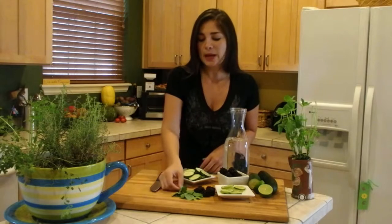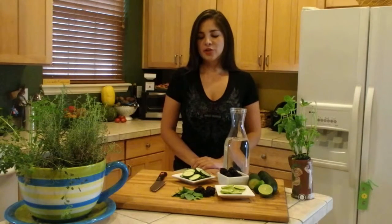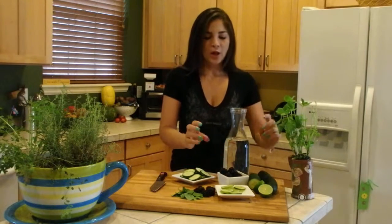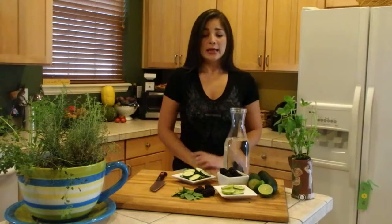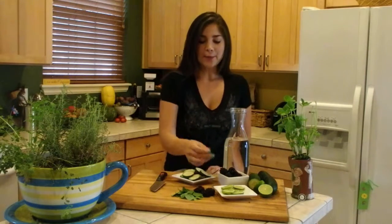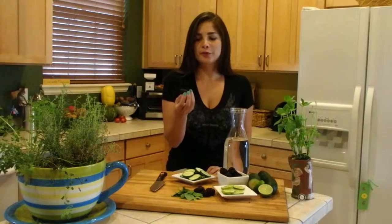Mint is one of my favorite ingredients. Mint helps neutralize bad breath, it adds that extra freshness, and it just tastes amazing. I also picked lime — lime is full of vitamin C and has antibacterial properties, so it helps detox your body.